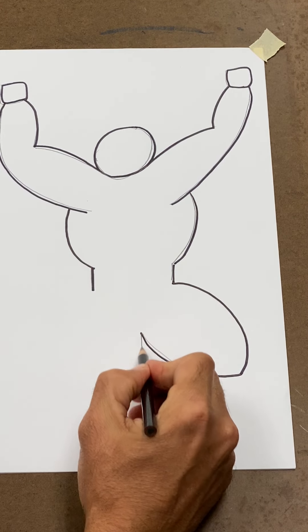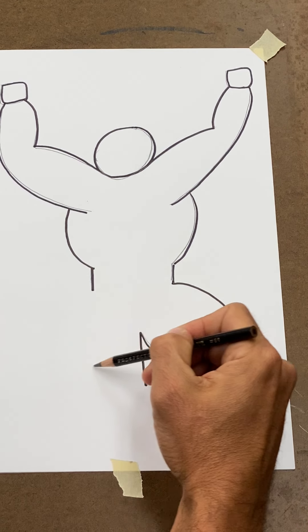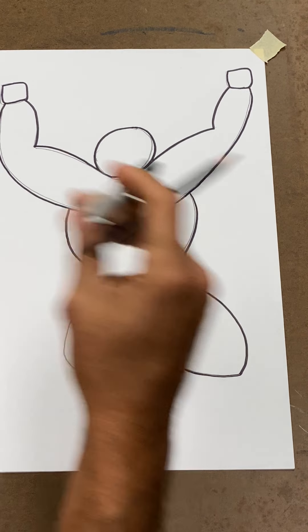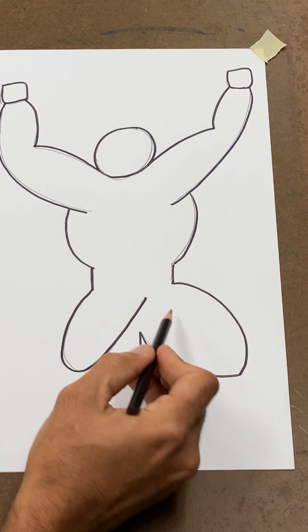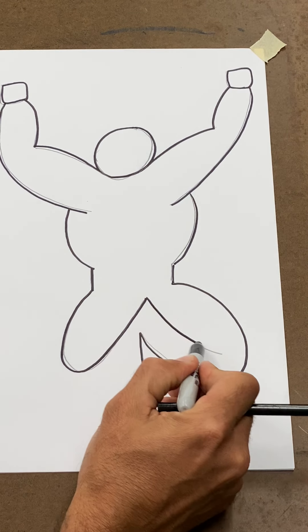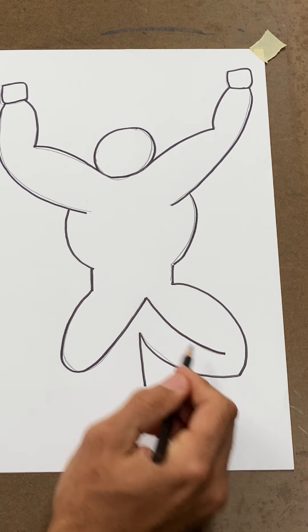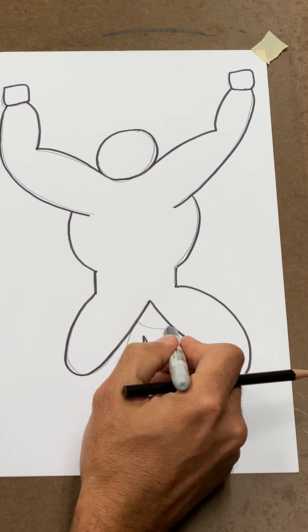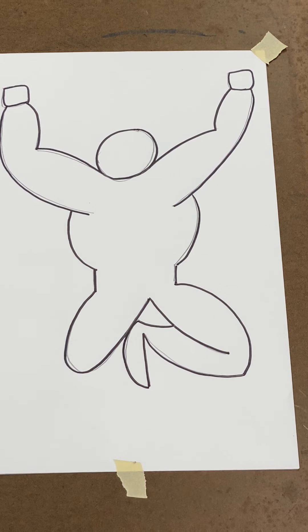Then draw the number one. Let's work on the other side — draw one big happy face for the middle, like a big letter U. Now from that U, draw another happy face, then another happy face. From the bottom of this happy face, draw a little happy face and close it with a happy face. That last part of the leg — put it right here on the side of this happy face.